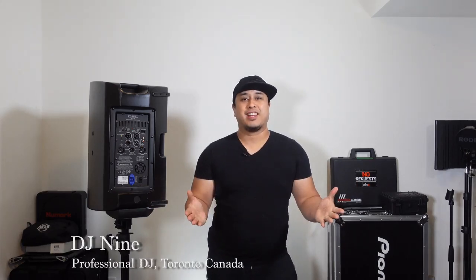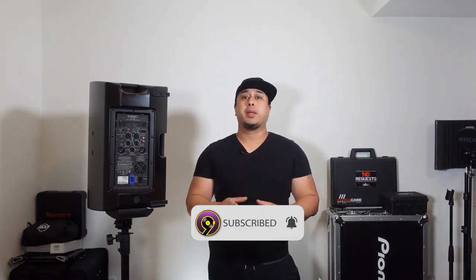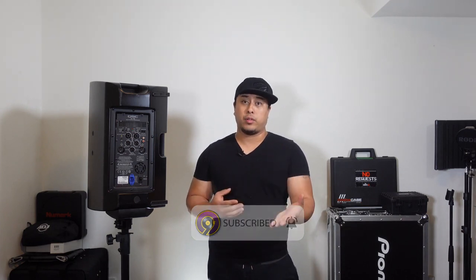Hey guys, welcome back to the channel. In this episode of Tech Tips, I'm going to show you how to set up a basic PA system. If you're new to the channel, please consider subscribing because there's going to be a lot more tech tips coming in future videos.